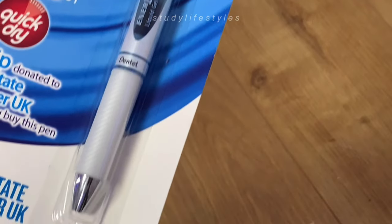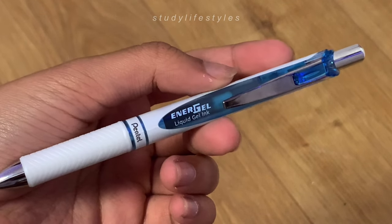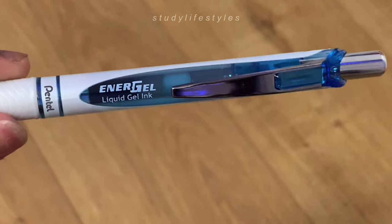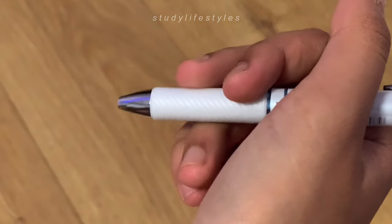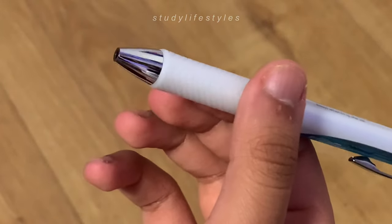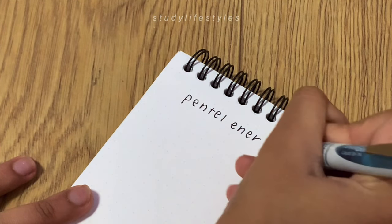I've been wanting these pens forever but they were always out of stock, so I finally got my hands on some. Everything about the pen is great — the nib is good and the grip is quite comfortable. It dries really quickly considering it's a gel pen and of course it writes quite smoothly as well.